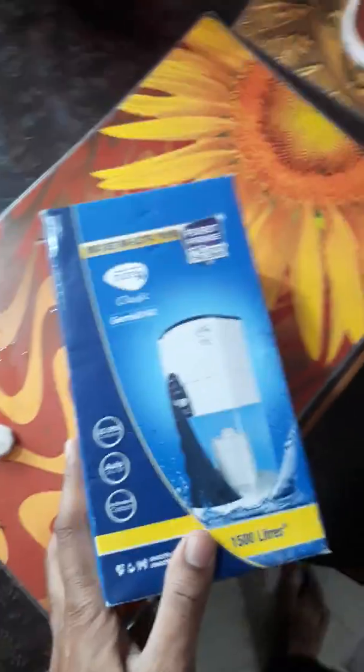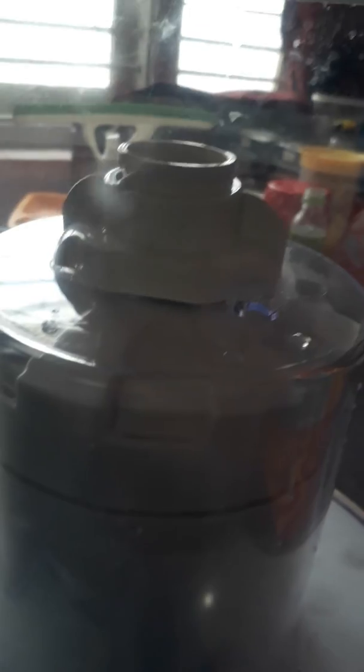I am going to replace the Germ Kill for PureIt Classic 23 liters. I am going to show you how you can do that. It's a very simple task. You can do it by yourself or you can also ask the technician to do that. So let's go ahead and replace the Germ Kill kit.